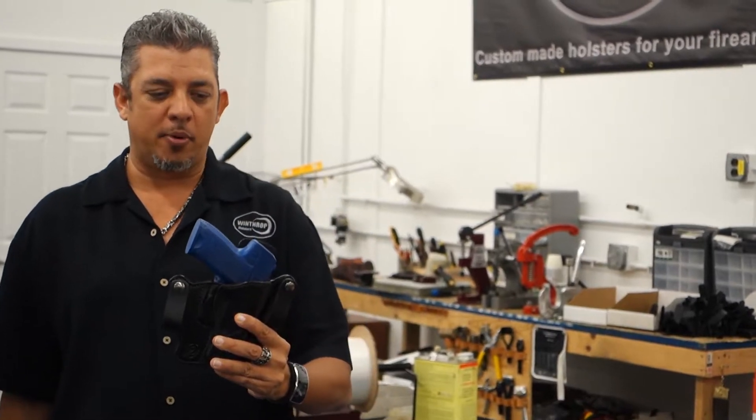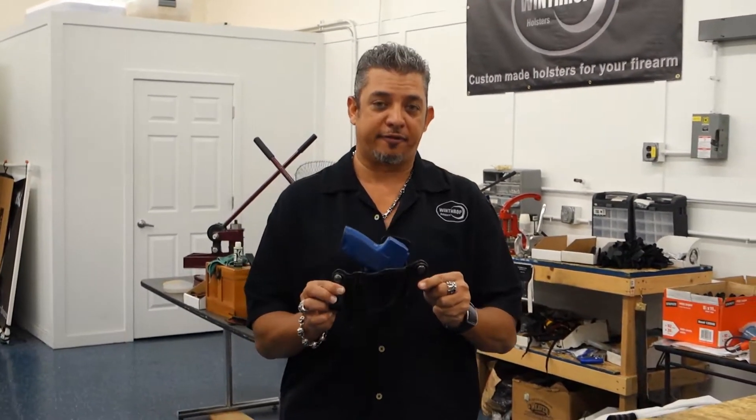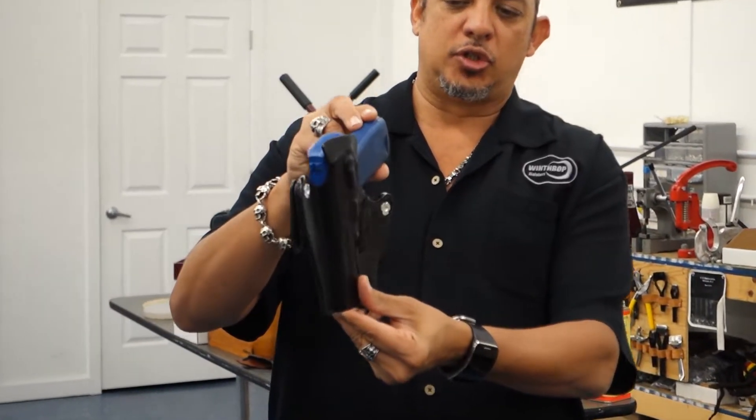Welcome back to Winthrop Custom Made Firearm Holsters. Today's holster: H&K Compact 45, inside the waistband, dual snaps.